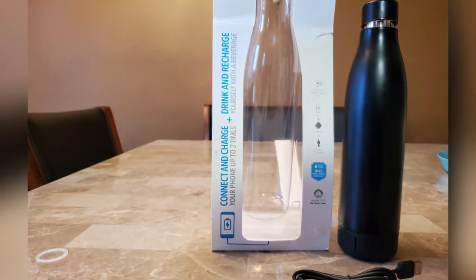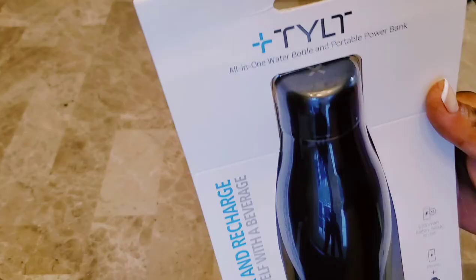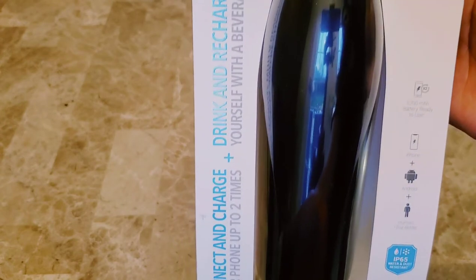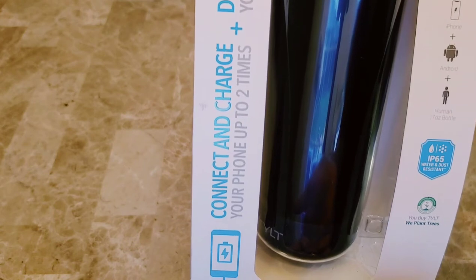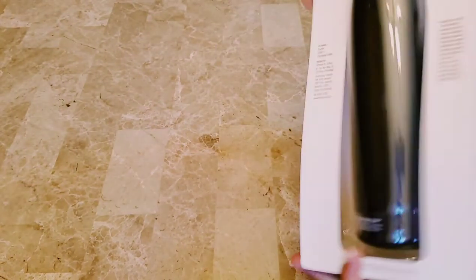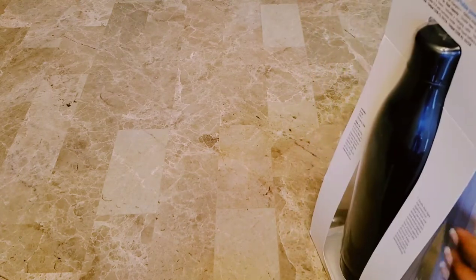Hello everyone, welcome back to my channel. I hope you all are doing good. Today I'm going to share a product review. This is a product from brand Tilt, and this is a water bottle — but not a normal bottle. It is an all-in-one water bottle with a portable power bank, so you can put hot and cold water in it, or any juices or beverages, and it will remain as it is for 12 hours.